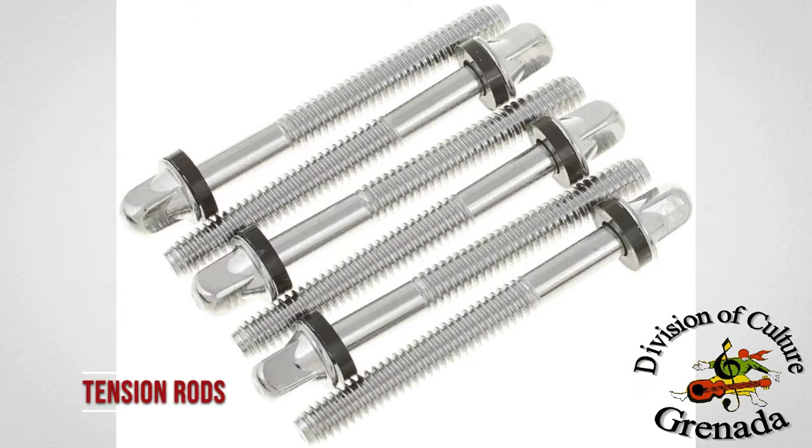Tension rods are threaded bolts that screw into the lugs, holding the hoop in place, thereby giving the head tension.